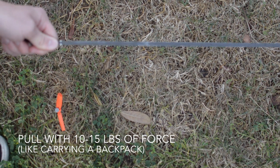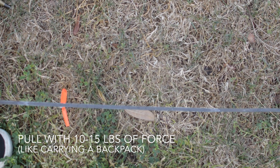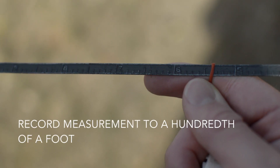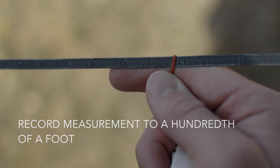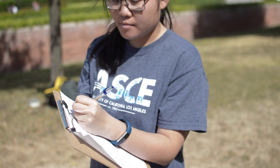Next, pull on the tape with 10 to 15 pounds of force, like you're carrying a backpack, and hold the plumb bob over the tape to record the measurement. This number tells you how much you have to add to the whole foot. The sum of these two values is your horizontal distance.